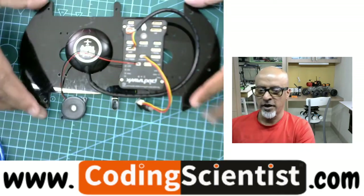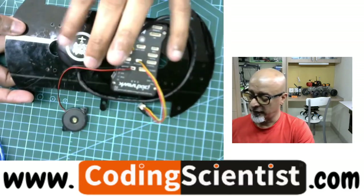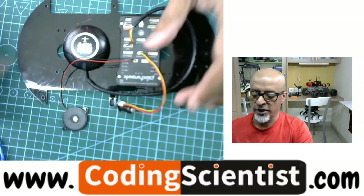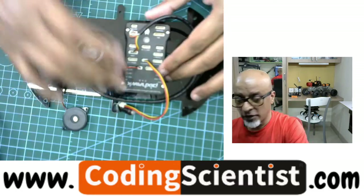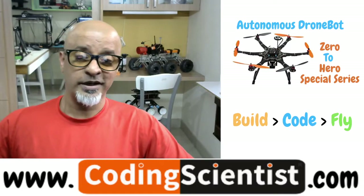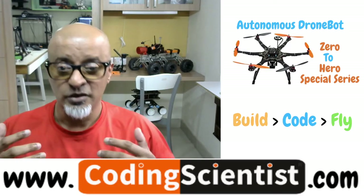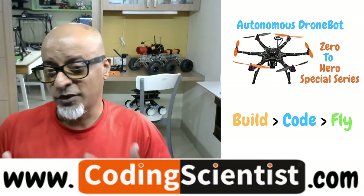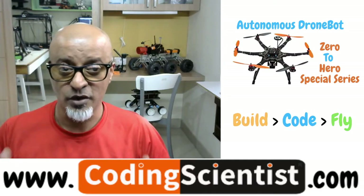Now that we have our basic setup ready with the buzzer, the GPS, the PixHawk module, and the switch — make sure that you have your USB ready with you, though we are not going to connect it now. The basic objective of creating such short videos is to make sure that all beginners who are doing this for the first time get a very clear understanding of what exactly you are doing. That's why I take little baby steps. That's why the series is called Zero to Hero.